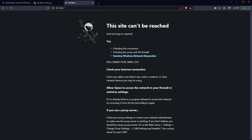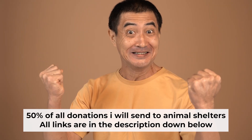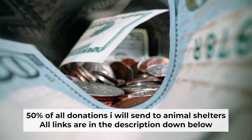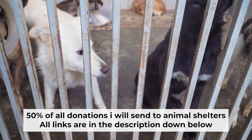If internet still doesn't appear, contact your internet service provider. They will tell you what type of connection you have and what other settings you need to do. That's all. If my video was useful, please support my work — I send half of all donations to animal shelters. All the details are in the description below.